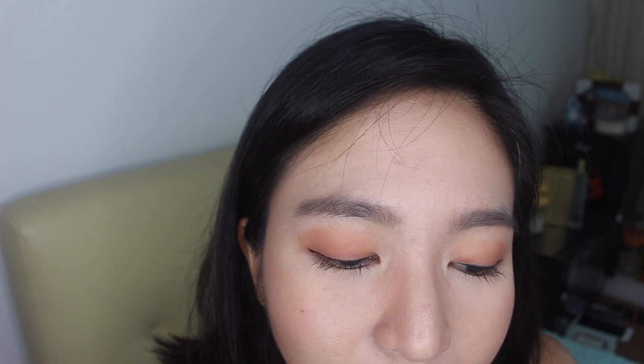My first immediate thought when I tried this product out is that I find it very creamy — it easily blends, it is pigmented, and I don't find myself tugging my skin when I try to blend it. I also like the fact that it comes in a pointy form, so I can actually line some parts of my eyes.